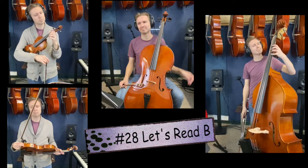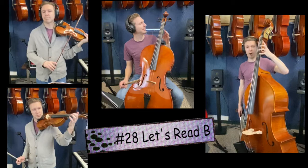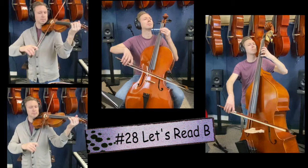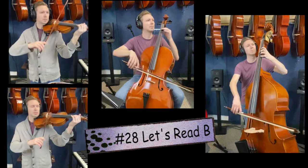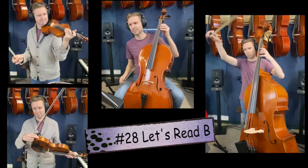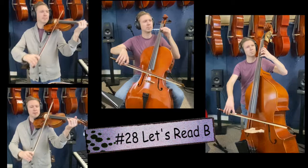Song number 28, let's read B. First finger violin, first finger viola, first finger cello, fourth finger bass. 28. One, two, ready, go. Take your left hand off, bring it back, and let's play 28. One, two, 28, go.